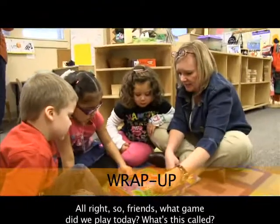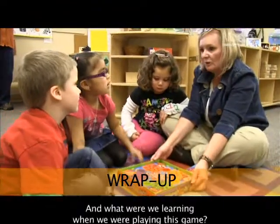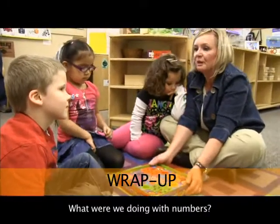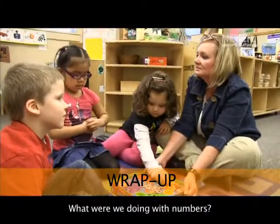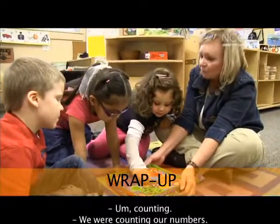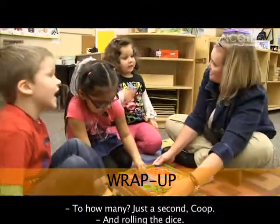So friends, what game did we play today? What's this called? Hi Ho Cheerio. And what were we learning when we were playing this game? Numbers. What were we doing with numbers, Savannah? Counting. We were counting our numbers to how many? To ten.